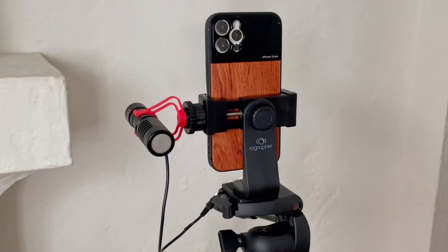I love using the iOgrapher shotgun mic, which you can purchase separately. It can attach to most standard tripods with a 3/4-20 thread. Once you tighten it, it's really secure — this isn't going anywhere. The quality is amazing. I highly recommend it.